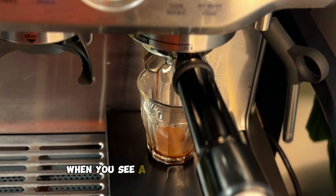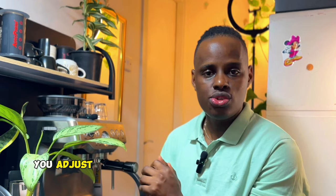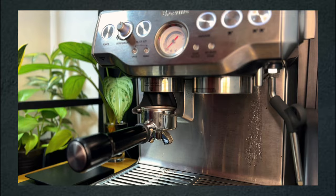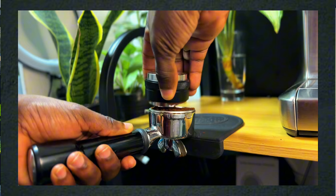When you see a slow flowing espresso, this means the water from the espresso machine is finding it hard to penetrate the coffee bed and give you a good extraction. Adjust to a coarser grind size. Make sure to adjust one parameter at a time — adjust your grinder to a coarser setting by two clicks. Then follow the same steps: weigh your dose of 18 grams, distribute, tamp your coffee, and extract again while setting your timer.